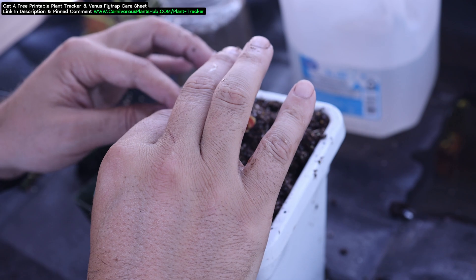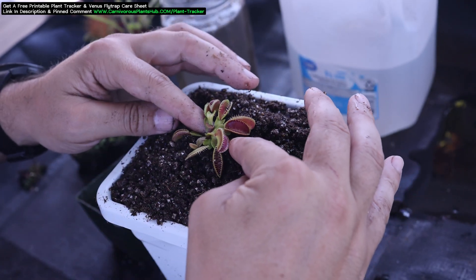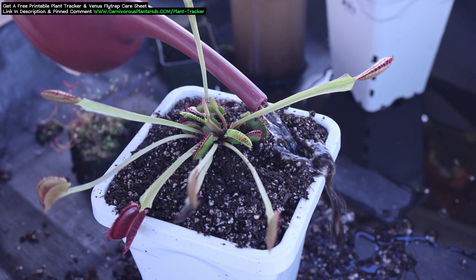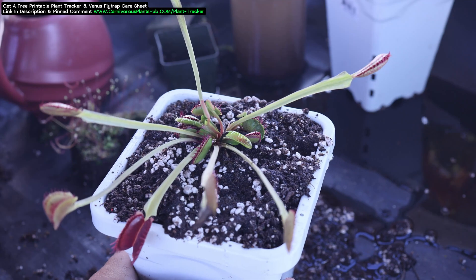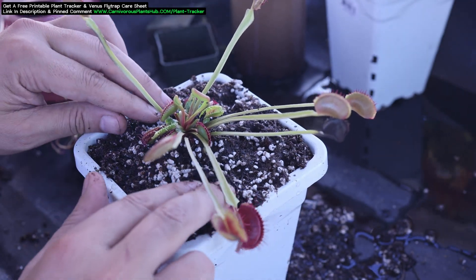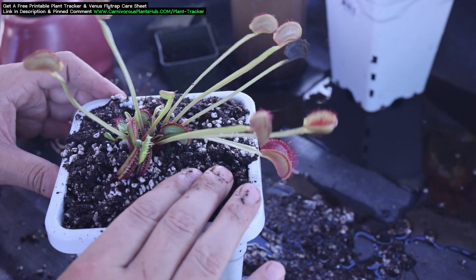Your Venus Flytrap is now repotted. The last thing to do is top water the plant. Keep in mind, I don't typically top water my Venus Flytraps, but I always top water right after repotting any plant. This helps settle the soil around the roots and gets rid of any gaps or holes. As the soil collapses, you can build it back up to fill any holes. Often it might sink down exposing the rhizome — if this happens, just add some extra substrate and build it back up over the top.